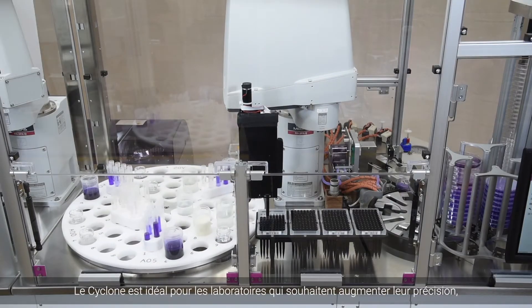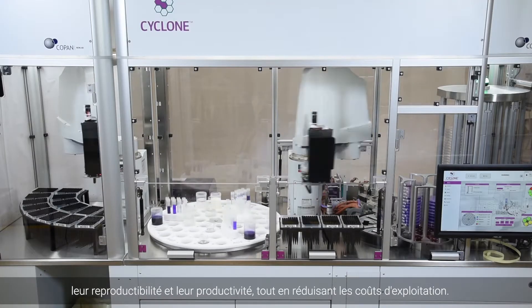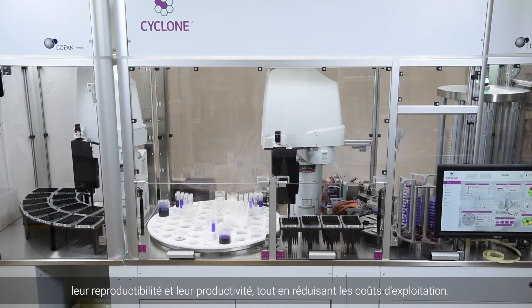Cyclone is ideal for laboratories wanting to increase their accuracy, reproducibility and productivity while also reducing operational costs.